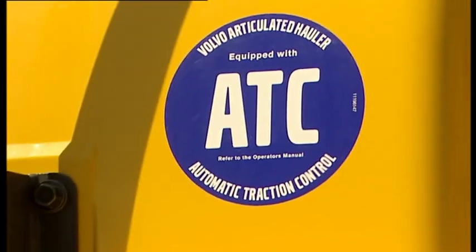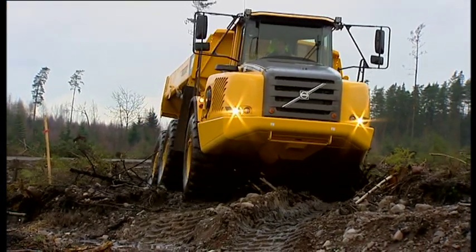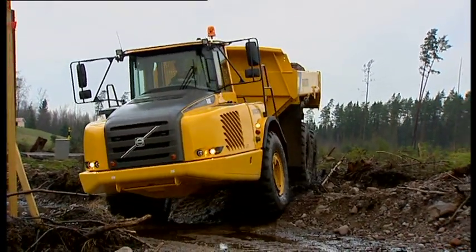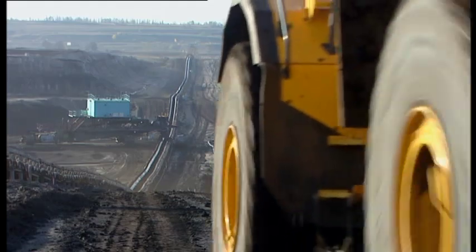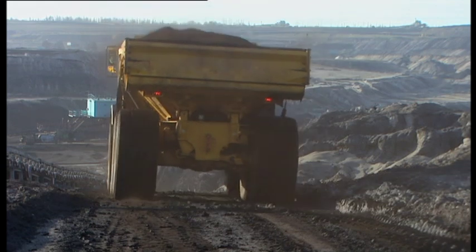The optional ATC system includes multiple speed sensors that are constantly checking the speed differences within Volvo's unique 6x4 and 6x6 drivetrain, and automatically selects the correct drive combination to negotiate the terrain. This leaves the operator free to concentrate on operating the machine safely and in a correct manner.